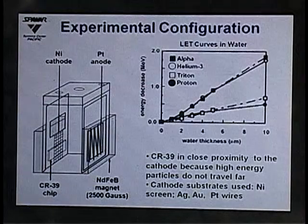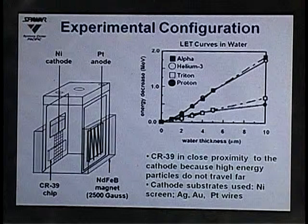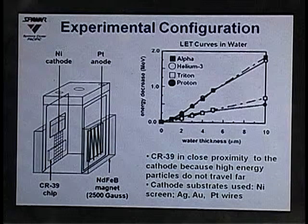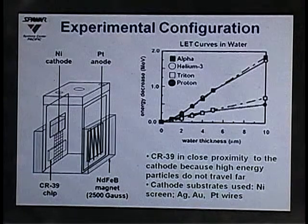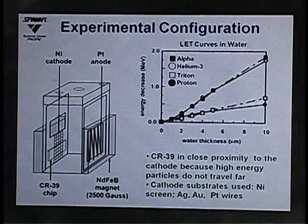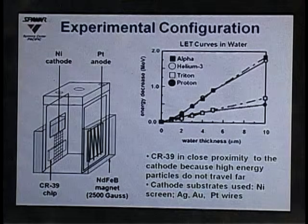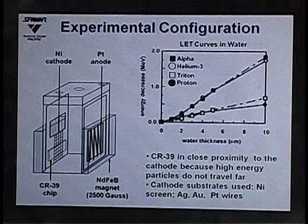In our experimental configuration, we placed the CR39 in close proximity to the cathode, because charged particles cannot travel very far in water. Linear energy transfer curves for these particles in water show that even 10 microns of water thickness can cut down 2 MeV of alpha particle energy.